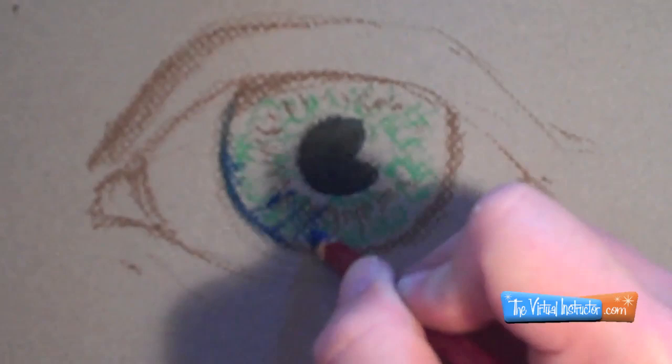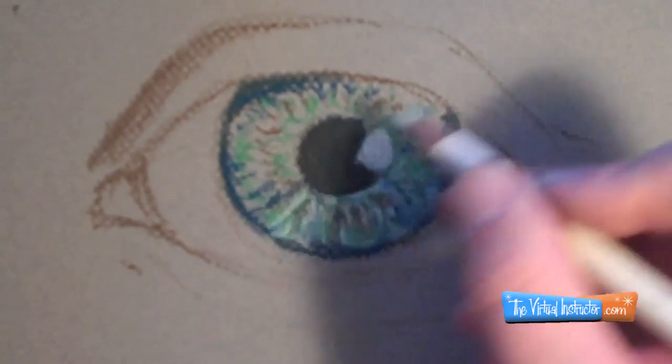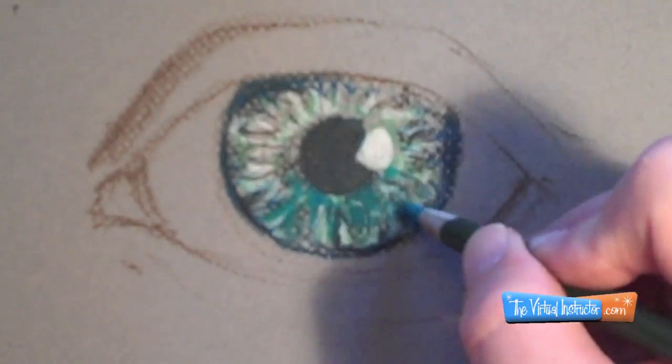You want to try to stay away from black as much as possible, but sometimes it's just unavoidable. Now what I'm doing here is working in the pupil, looking at the different colors that happen there. I have a photo reference and I'm trying to layer those colors with the pattern I see inside of the eye — putting a little bit of color down, then a different color, mimicking the pattern.